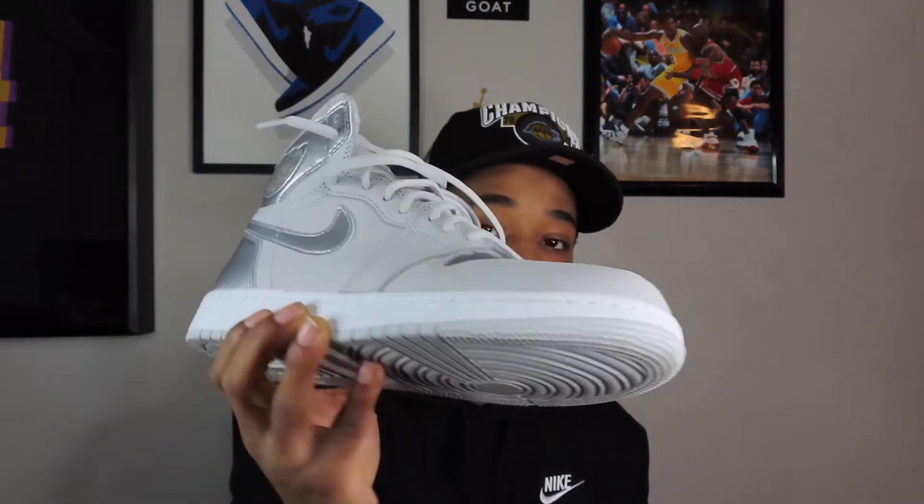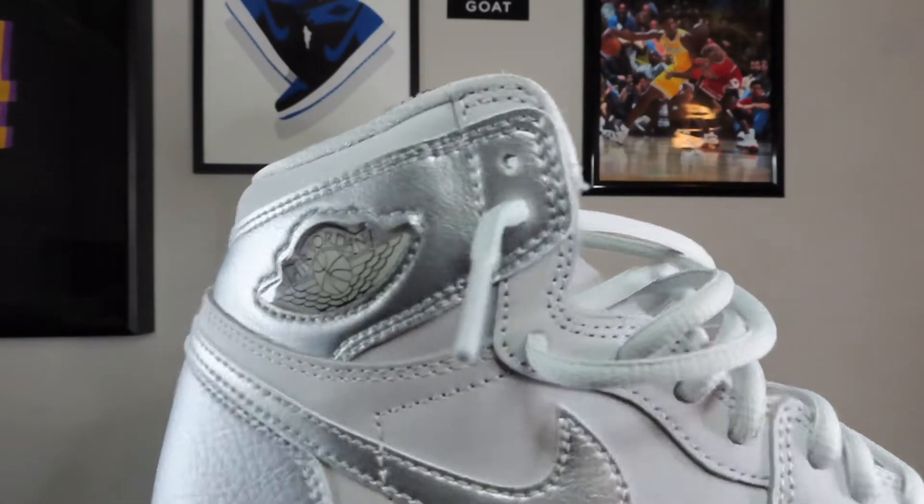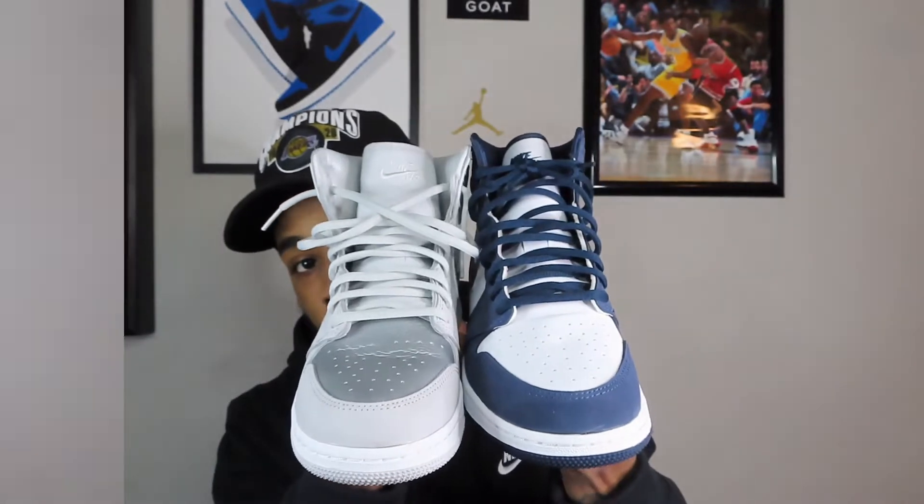These next two I'm going to do together because they're technically a pack — they didn't come out together, but I'd like to call them a pack. We have both of the COJP Jordan 1s: the Neutral Grays and the Midnight Navies. The Midnight Navies is the more superior colorway in my opinion — if you haven't watched my video comparing these two, go check that out. But the Neutral Grays are still dope too, with the different tones of gray and silver. Got the Wings logo. These are two dope shoes to have in your collection.